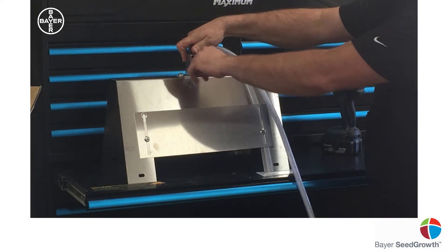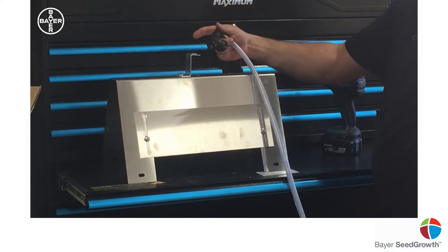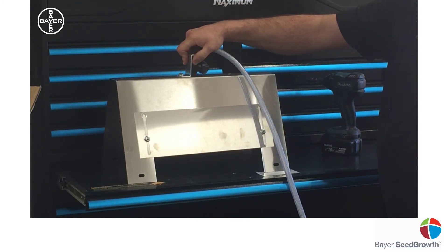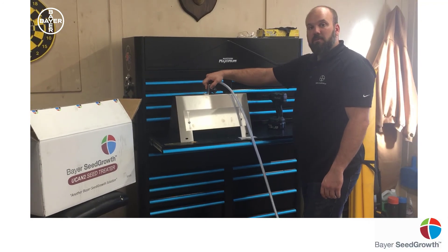At this point, zip tie it on so that it doesn't vibrate out when you're augering and cause a real mess. Once you're good to go, flood the auger, get your bushels per minute figured out, and then you're ready to start treating. Thank you.